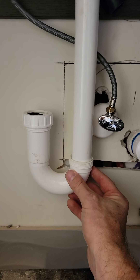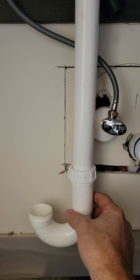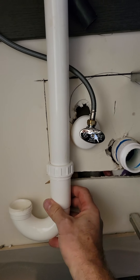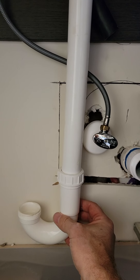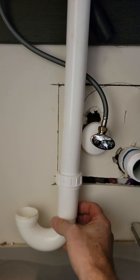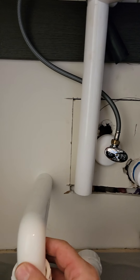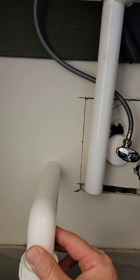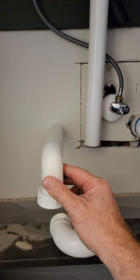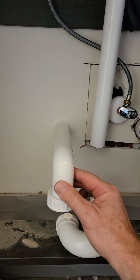The trap has to actually sit parallel to the back wall. Once you do that and come out of the wall, that's going to mean the trap arm needs to land right about there and come out. So you really need to pay attention during the rough-in stage. You need to know where this vanity is going to be mounted and land it somewhere in this vicinity.